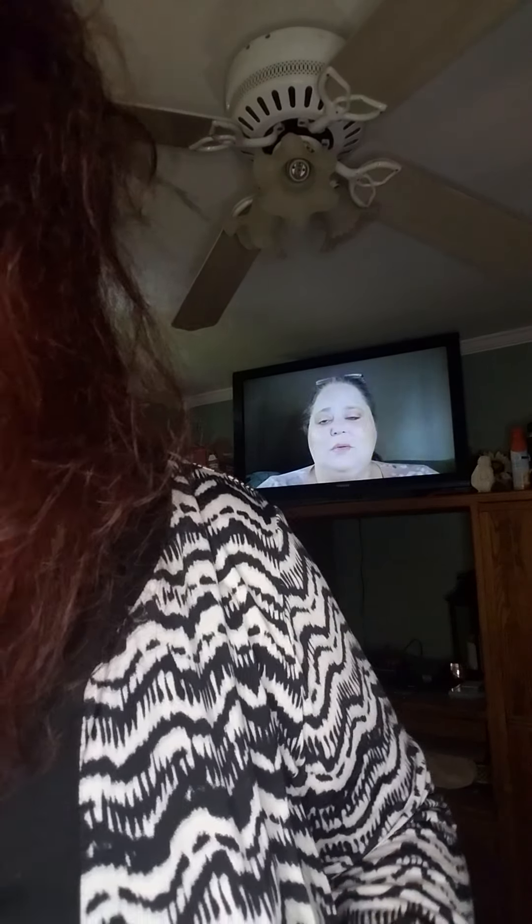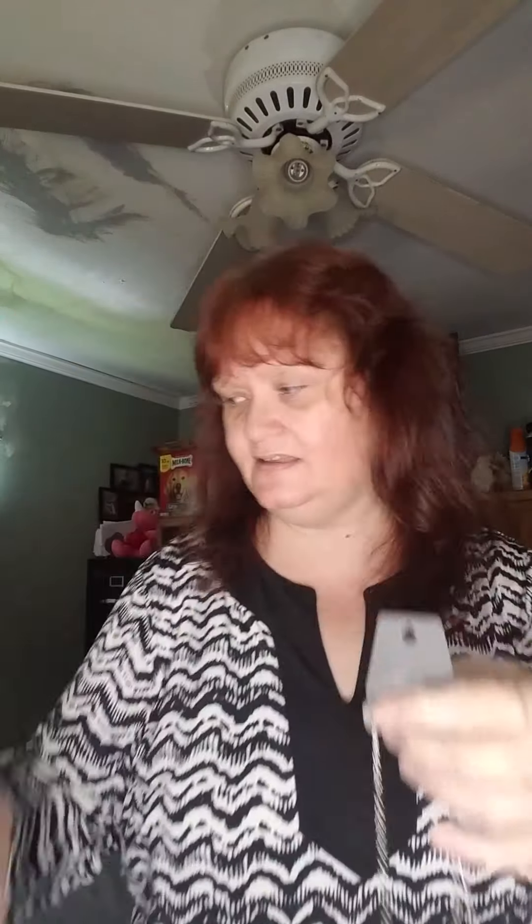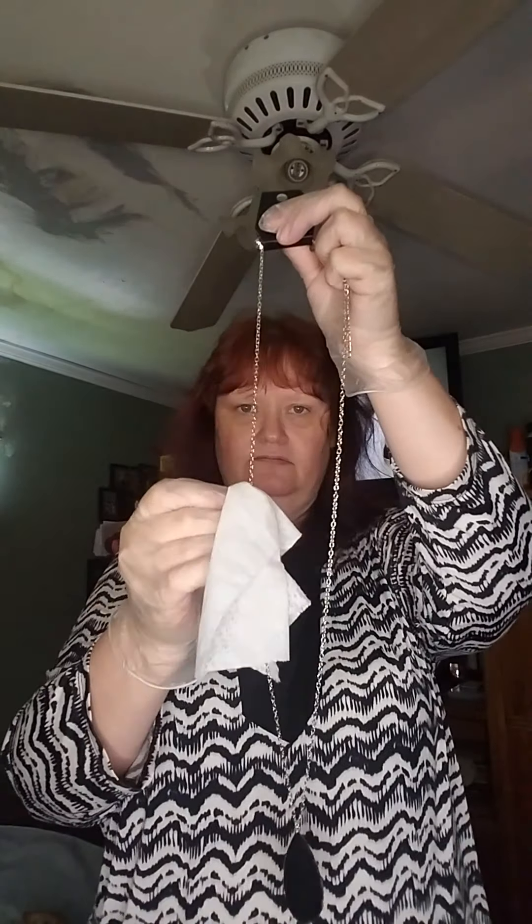When it comes to my Paparazzi bags, I do the same thing — wipe it down with a Clorox wipe as good as I can. With a long necklace, I take the Clorox wipe and go down the chain a couple of times. If it's got a pendant piece, I will wipe that piece off really good, and then spray it with Lysol.